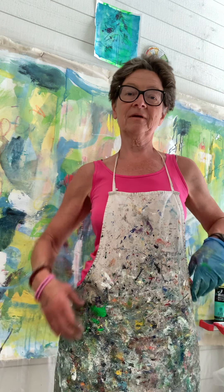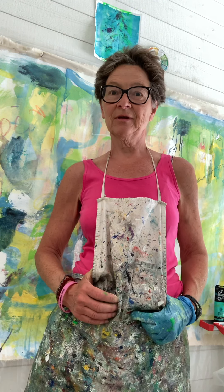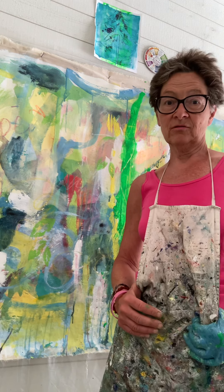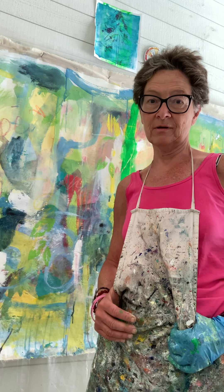I was listening to something and forgot to turn it off. I was listening to another artist talk about her work, and it's so fun to do that. This is a piece of mine that I think needs more layers, so I'm just applying some layers using some parchment paper and a stamping method.